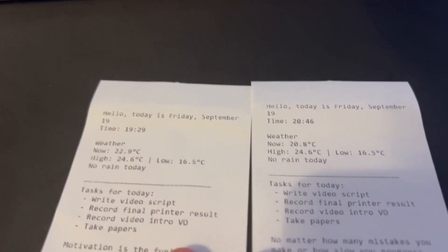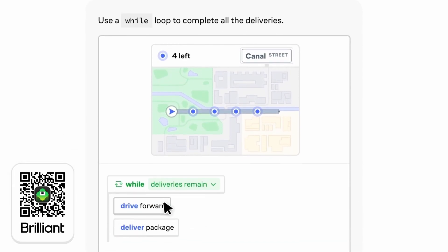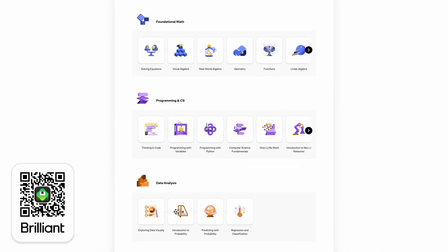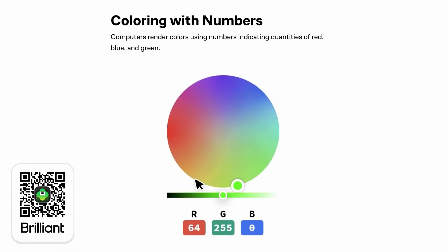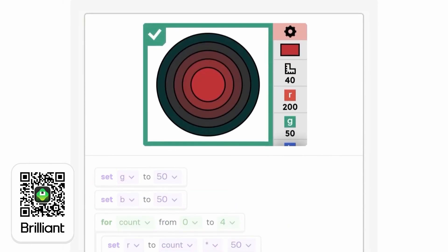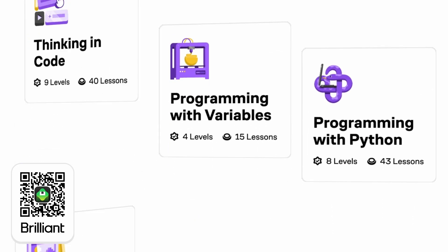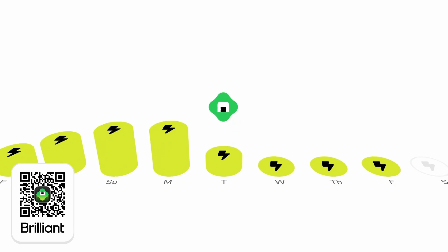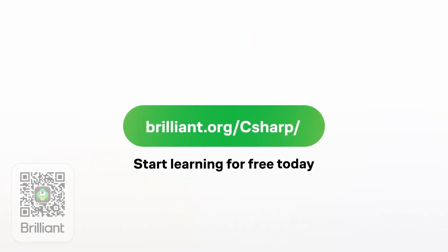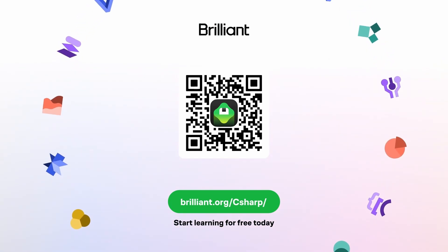I must say, a receipt printer is a brilliant way to have fun while learning. And do you know what else allows you to have fun while learning? This video's sponsor, Brilliant.org. Brilliant is the number one interactive learning platform with thousands of lessons in math, science, programming, data analysis, and AI. They help you build critical thinking skills through problem solving, not memorizing. To learn for free on Brilliant, go to my link in the description. They're also giving my viewers 20% off an annual premium subscription.